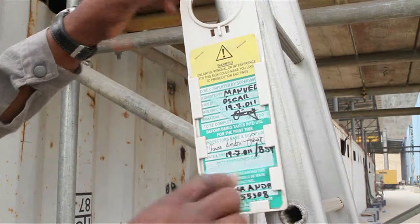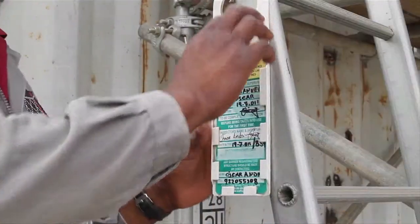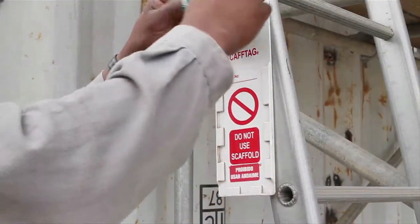In many countries the ScaffTag system is used to show whether a scaffold is safe for other construction workers to use. Green means safe, but red means it is not.